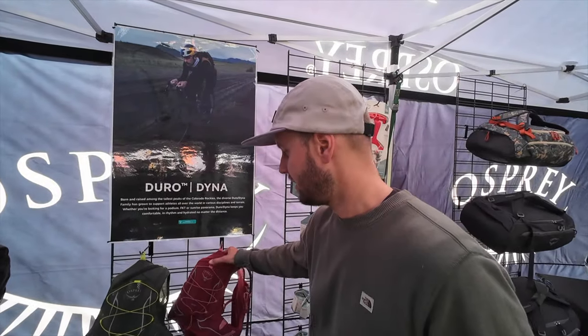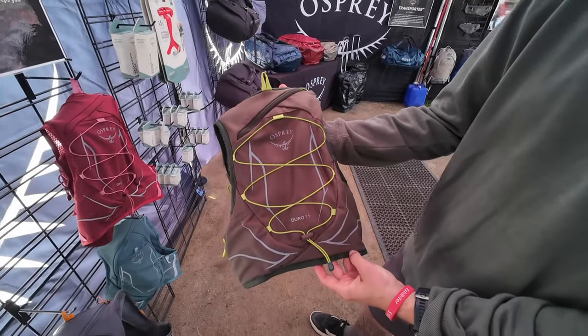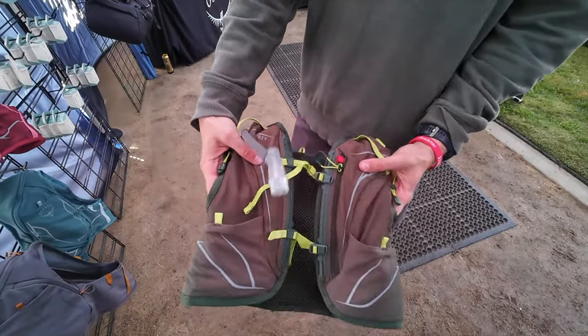Something else that's been really popular among the gravel crowd are the Duro and Dyna hydration vests. These actually started as hydration vests for trail runners and mountain athletes. In the last couple of years they've become really popular among the gravel community — the way they're positioned on your back and the lightweight nature of them carry over really well for gravel riding.